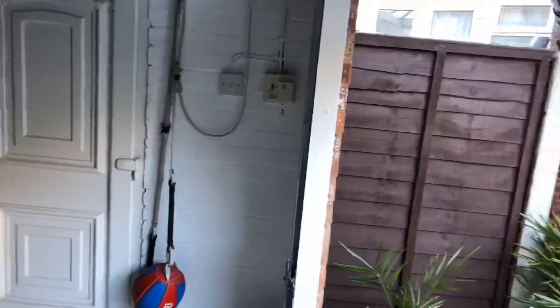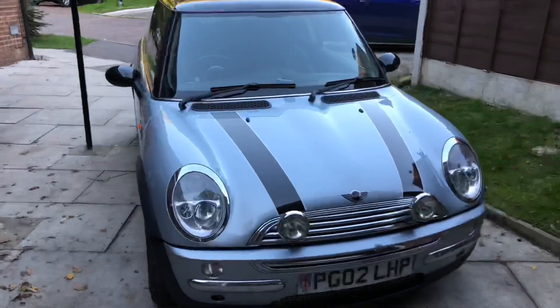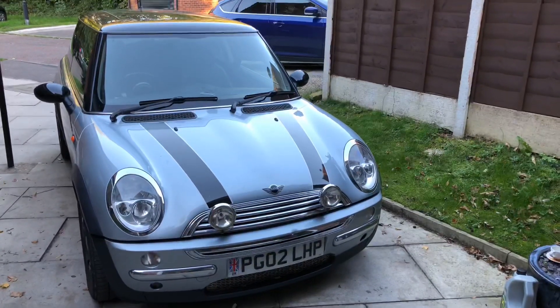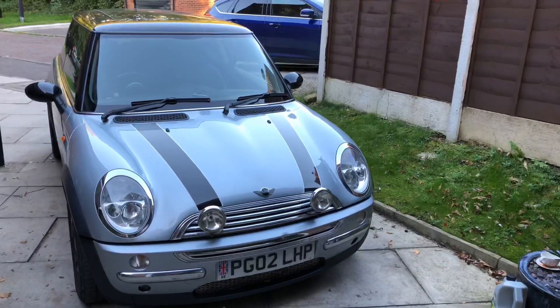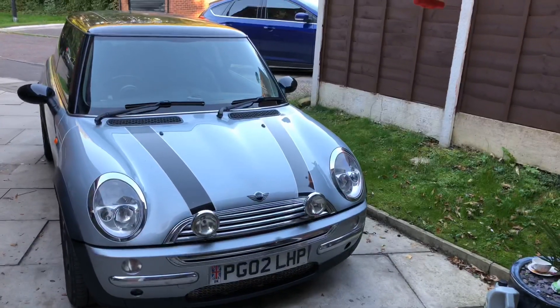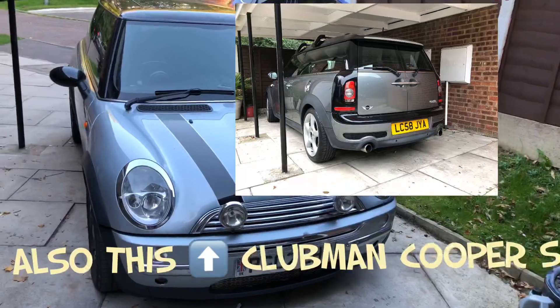Just finished doing one of the Minis. These are the other things we'll be focusing on on the channel — the Mini R50 generation one. It'll make a pop and bang — naturally aspirated engine, no turbo, just a nice air filter and exhaust system. That'll feature soon on the channel.